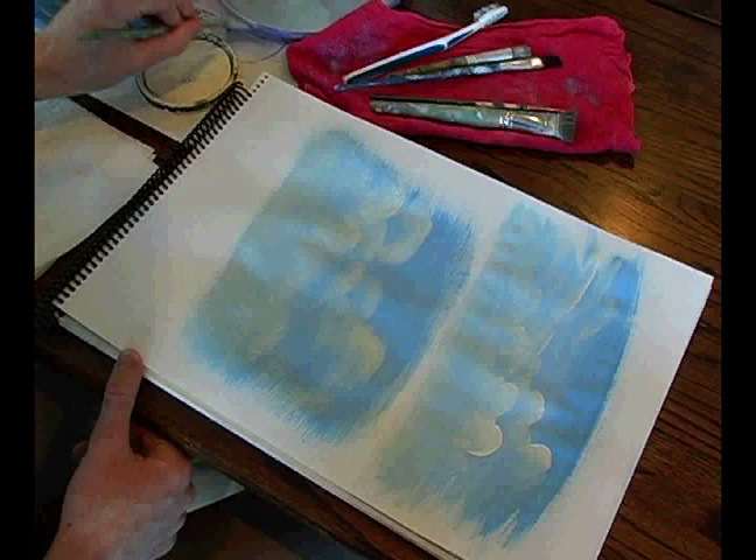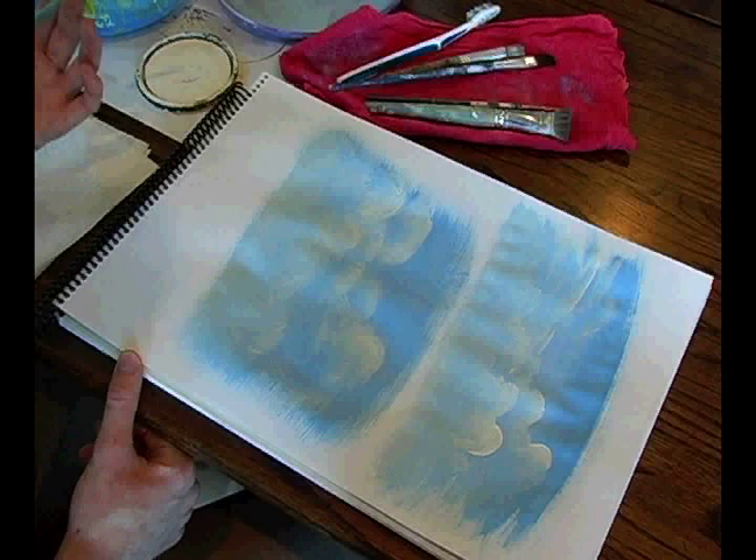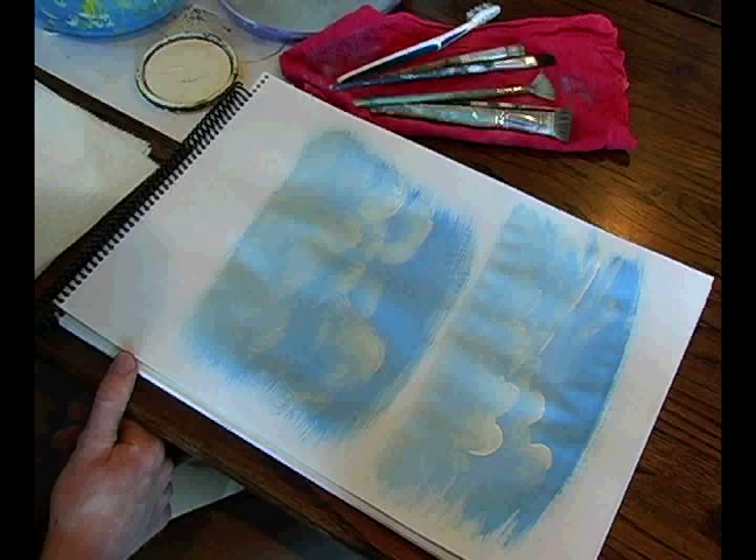The key is play. Experiment, mess around. Don't be afraid of making something that looks horrible — that's all part of the process.